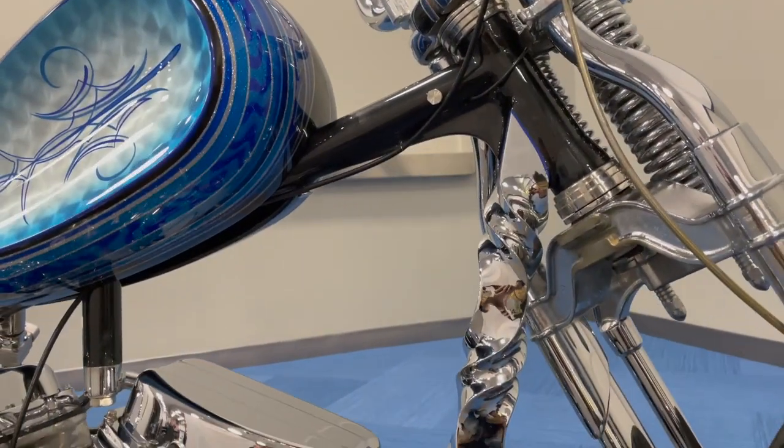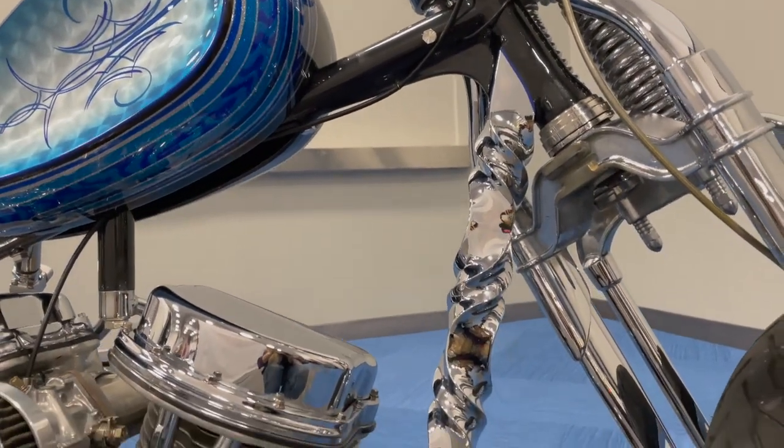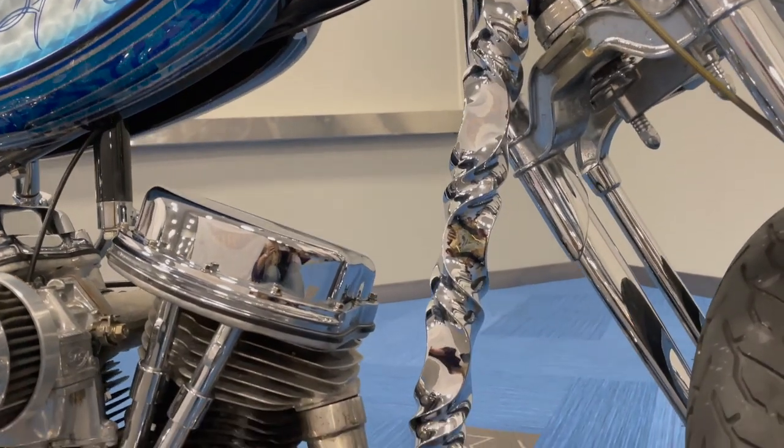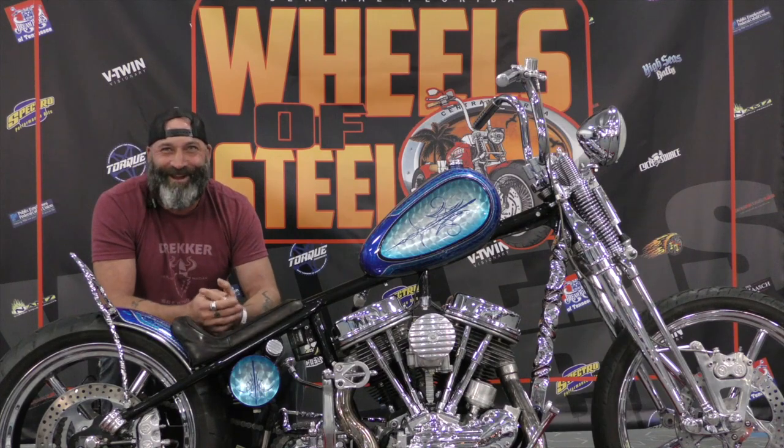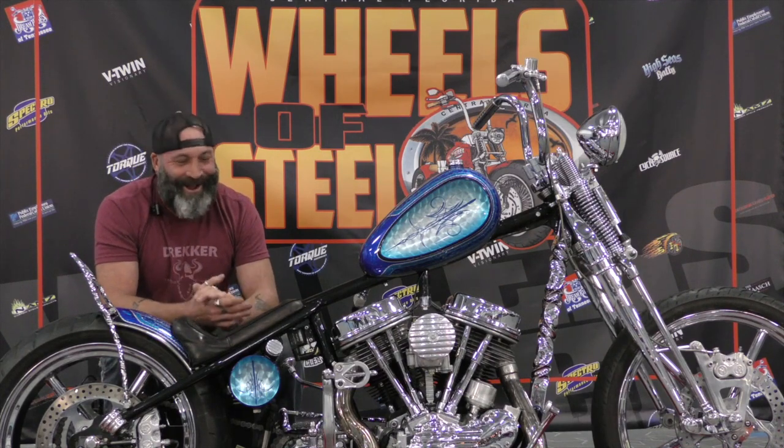That was the great thing about the Indian Larry frame — he built these frames to run them. They're not show bikes. I'm trying to do the best I can to keep it the way it should be, but I like to ride them too.